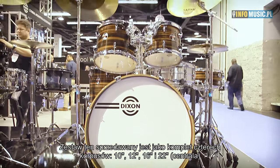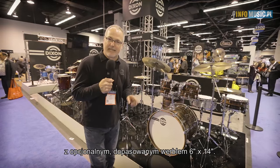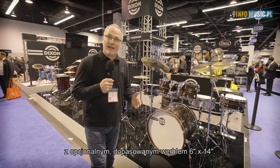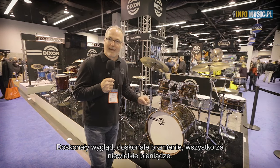This kit is sold in a four-piece shell pack: 10, 12, 16, 22 bass, with an optional 6x14 matching snare drum. Great looks, great sound, all in one affordable package.